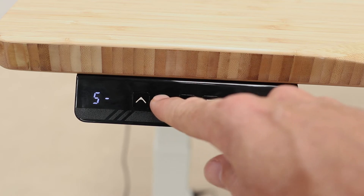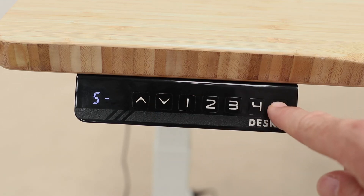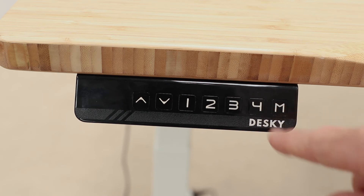Now to set your minimum height, simply repeat that process, but where you immediately press the up button, instead press the down button and it will display triple zero to confirm the Desky will not go below that height.